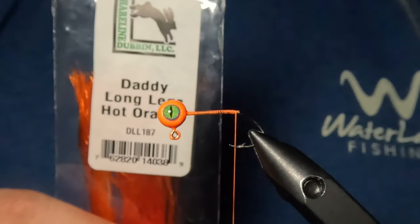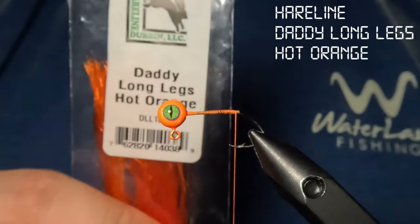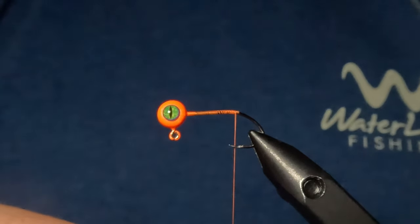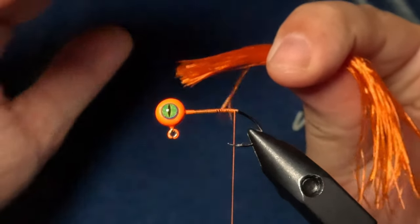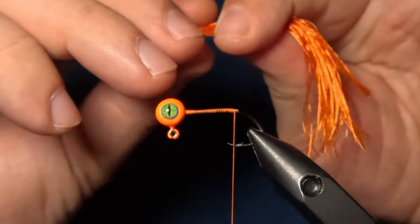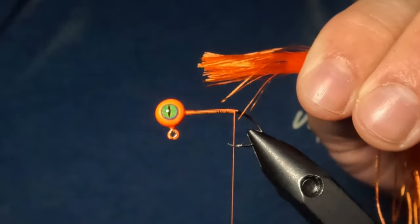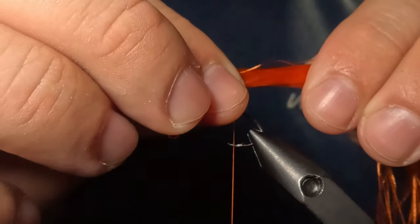Now we're going to tie in our tail, and we're going to be using the Daddy Long Legs in Hot Orange by Hairline. These things are really cool — they're long, thin micro rubber legs that have a ton of movement, and they behave almost like hair when they're underwater. When I cut these, I cut the entire strand from the pack. These are shorter right now because I've already tied up a couple of these jigs. So I want to measure out a section that is about twice the length of our hook, and we're going to go ahead and cut that off.